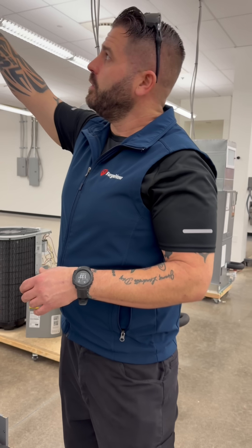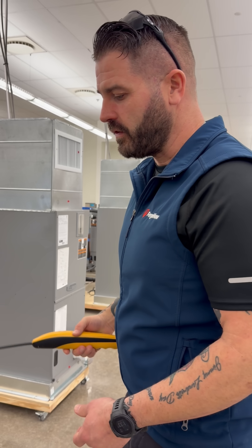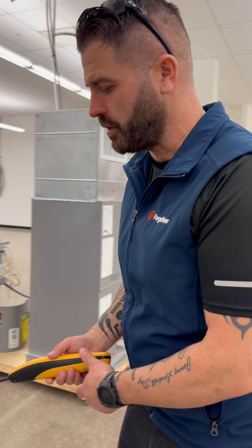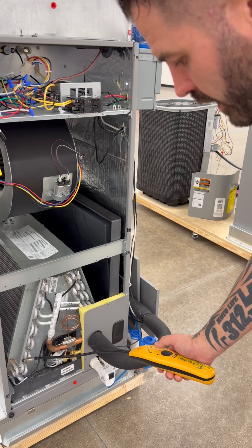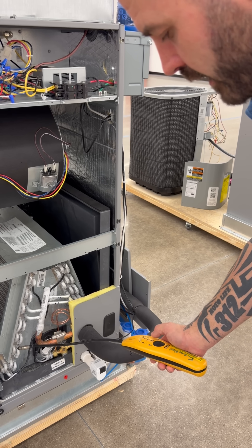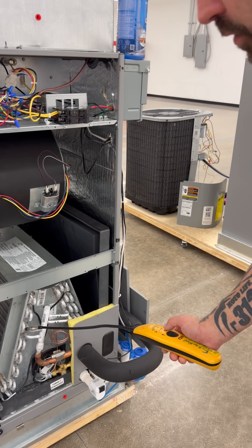The other method that we use in the field is the electronic leak detector. What the electronic leak detector does is detect the absence of air and detect that refrigerant. Take that leak detector and you'll run it down these capillary tubes. A leak detector will have a slow beat, and as you get closer and closer to the leak, it'll start getting more and more rapid.